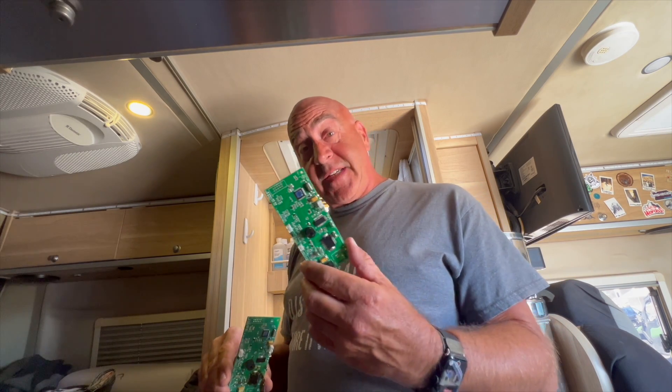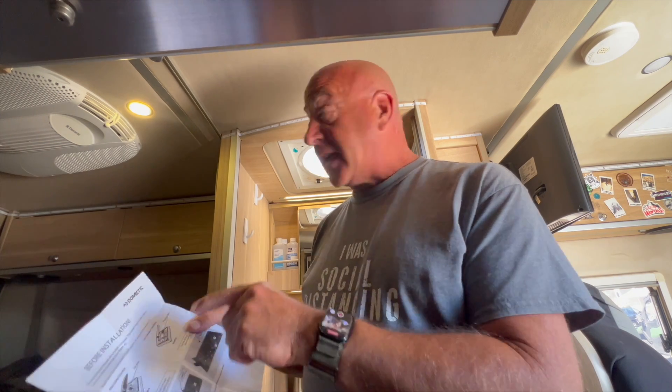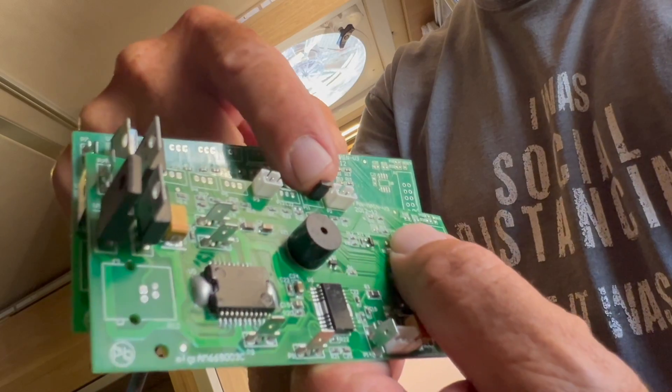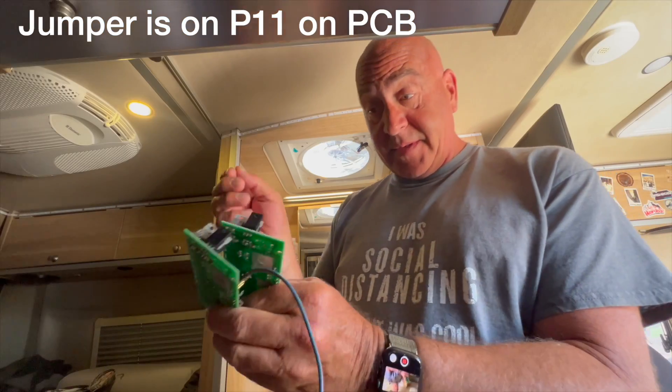Be sure when looking on the website that you're ordering the correct model. The link in the description below is for the 7350 PCB board. The packaging includes instructions about a jumper: if you have a black canister style motor, leave the jumper on; if you have the flat pancake one like I have, leave it off. I confirmed on the old board that the jumper isn't there.